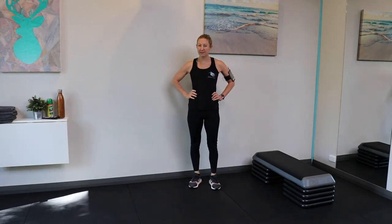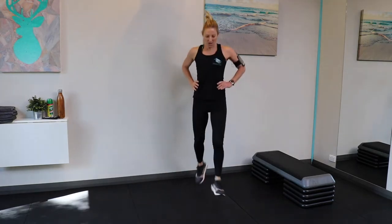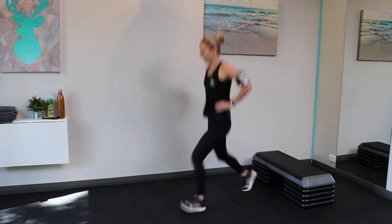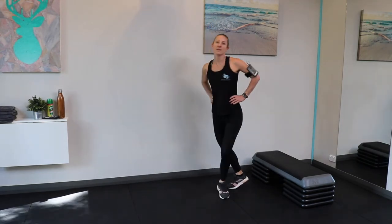Lunges — a few different options here. If you're not very familiar with lunges, start on one leg and switch to the other. Come down and up, staying with that leg; I'll tell you when we're at the 15-second mark to switch. If you want to make this harder, you could do plyometrics — jumping lunges. At the 15-second mark, switch to the other side if you were doing singles.